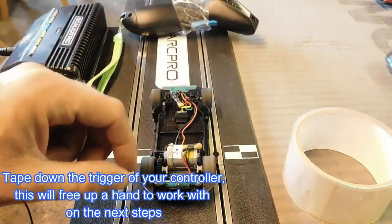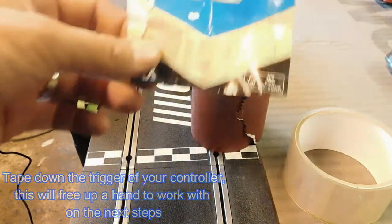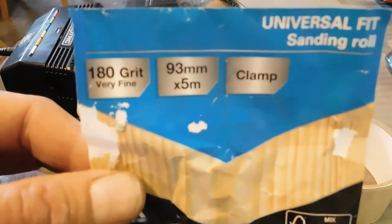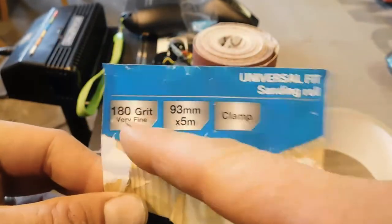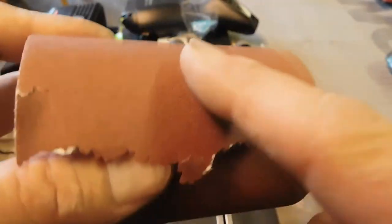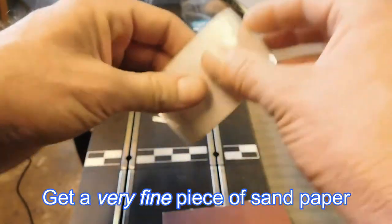What we need to do now is sand it down, so we've got some sandpaper. For anyone living in the UK, there's a big hardware store with a big orange brand, and in that store you can find this. This is the important bit — this tells you how gritty it is. This is quite fine, and you need it quite fine; you don't need it to be really heavy duty. Okay, here we go.